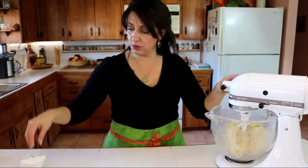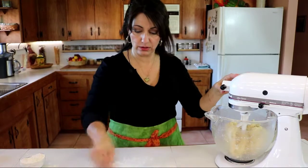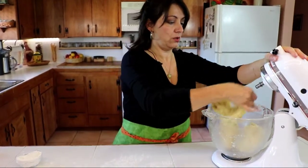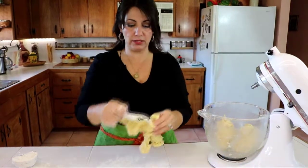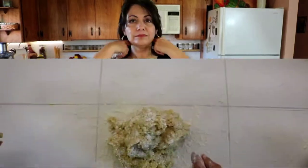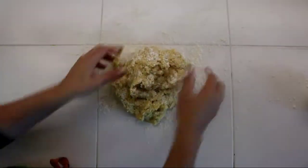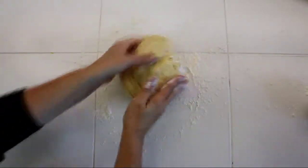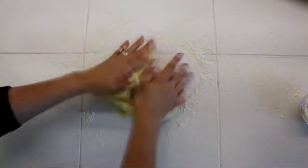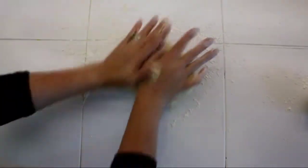Now that our dough is ready, we're going to put a little bit of flour on our working surface and take our dough out. Your dough is going to be just a little bit tacky and that is perfect — that's exactly what you want. I'll put a little bit of flour on top and just work the dough a little bit until it comes together. You don't want it too dry; this is a very moist, tender cookie.